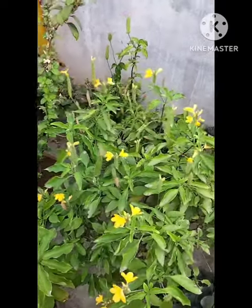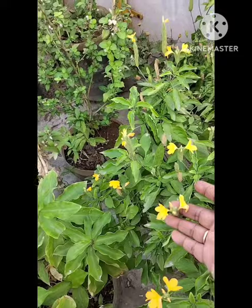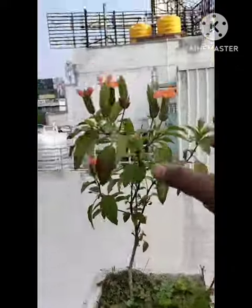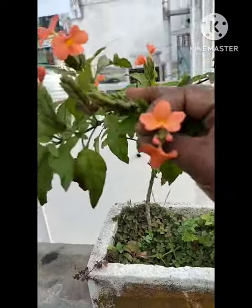Hello friends. We are going to talk about Manjal Kanagamara. I have 3 different Kanagamara. Manjal is called Delhi Kanagamara, and this is the Kanagamara in the market.